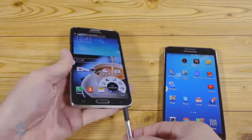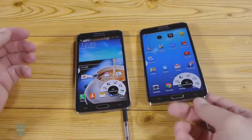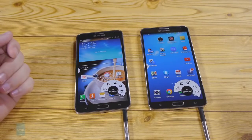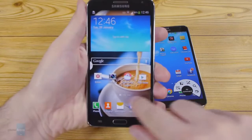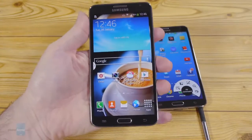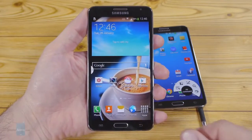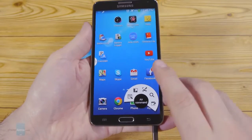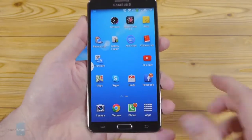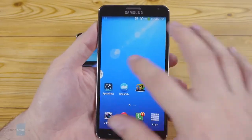Overall, the handset looks scream, "Hey, I'm a Note — I'm just smaller." Samsung's new phablet sports a 5.5-inch 720 by 1280 pixel resolution display, resulting in 267ppi pixel density. This panel is also the biggest difference when you compare it to the 5.7-inch 1080p screen of the flagship Note 3, which flaunts a 386ppi pixel count.